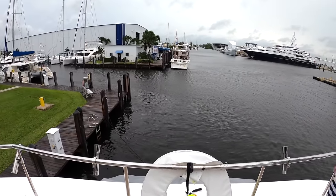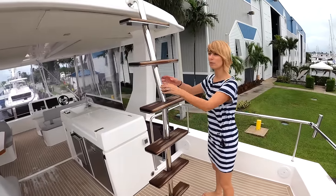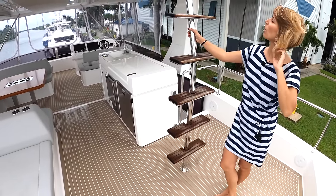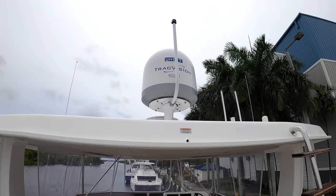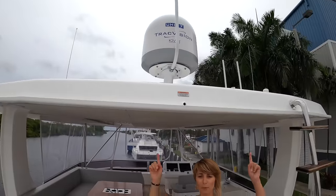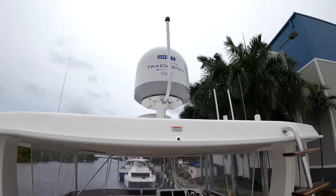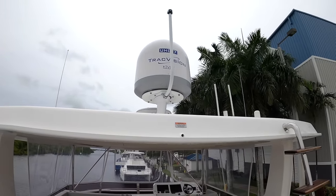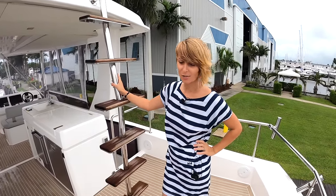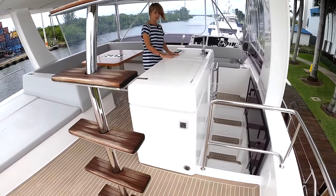That hard top is really cool — it was custom built for this boat. The owner wanted easy access to the hard top — I'm thinking sundowners up there. There's an easy, safe way up and you never have to put a ladder away. There's a satellite TV track mount right there, and this is a big entertainment space up here.